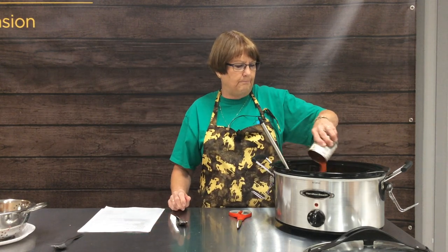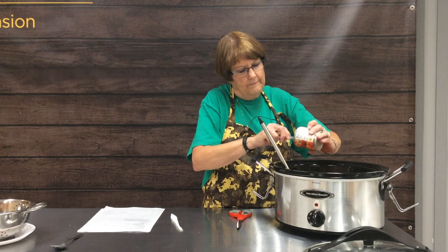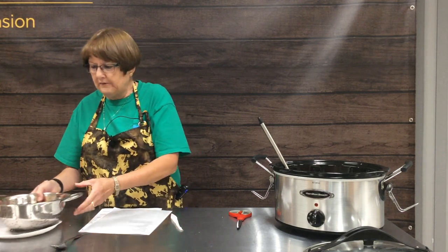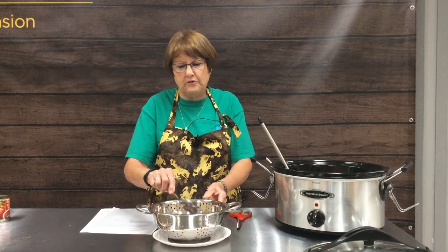Our next ingredient is some tomato sauce to give it a nice, rich, meaty liquid. The next ingredient — and this is an optional one — is one can of kidney beans. When you use any sort of canned beans, take them out of the can, put them in a colander, and rinse off that soupy sauce they're packed in. This eliminates a lot of sodium used in canning, and also some of the gas that comes with eating canned beans.